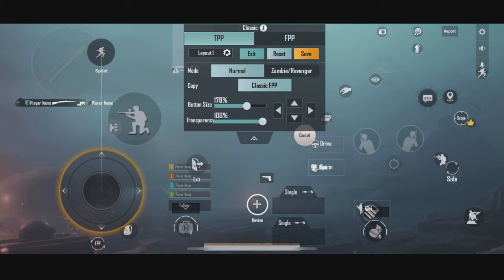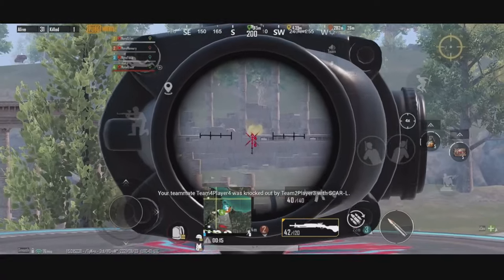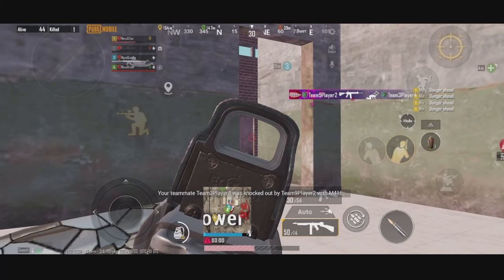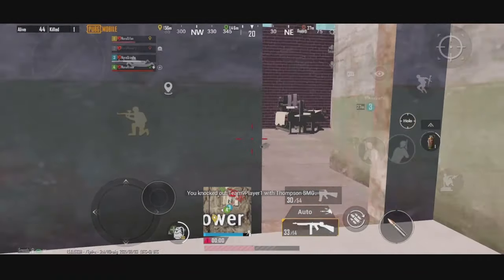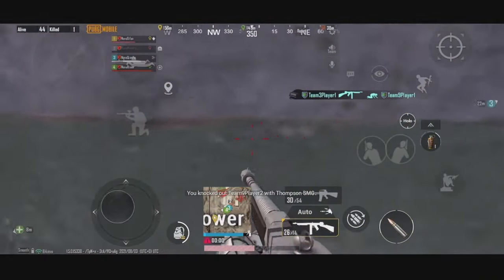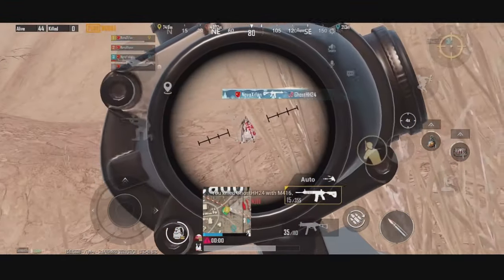Let's dive deeper into the first control loadout. As someone who used this loadout before, I experienced the same thing as you guys did — my movement was awkward no matter what size or position I chose. This is a common mistake among players, because we don't fully understand how the joystick works in the first control loadout.